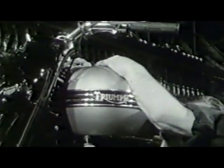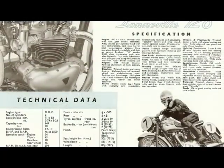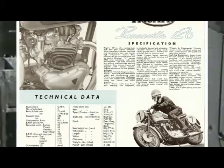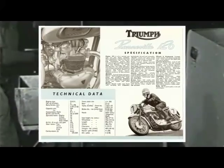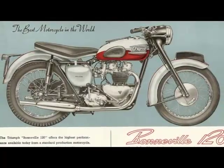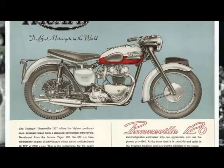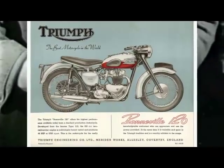They were based on the Tiger 110 model and fitted with that model's optional twin carburetor cylinder head, twin Amal monoblock carbs, and remote float as standard. The E3134 High Performance Inlet camshaft was also fitted with Lucas K2FC red label magnetos on the USA models. Initially produced as a pre-unit construction and fitted into a single down tube frame, it could comfortably achieve 115 miles an hour without further modification.